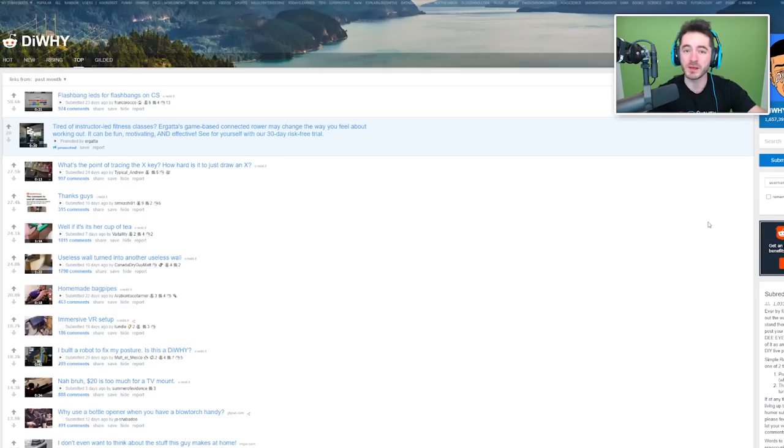Every year around Christmas time I feel compelled to do a video on the DIY subreddit because I know some of you out there have procrastinated your gift getting. This could be a great help to those of you who need to do some last-minute making of some gifts, as long as you have a lot of concrete, hot glue, and probably soda bottles at your disposal. So let's start off with number 19 after you check out our sponsor — the like button. Give it a click.